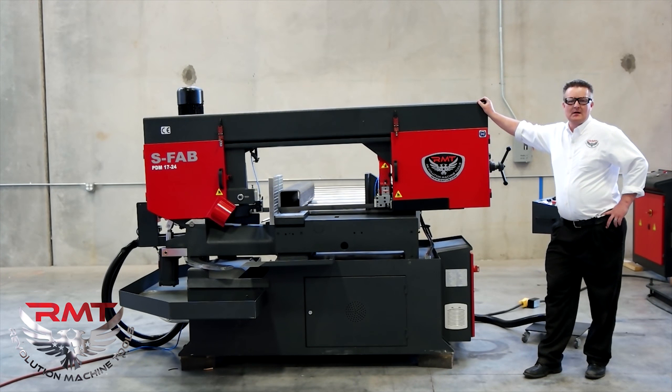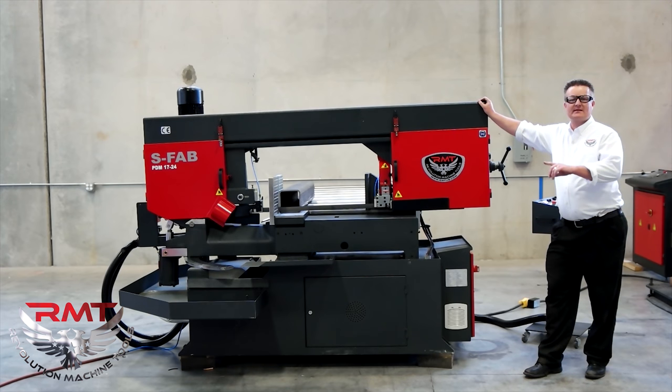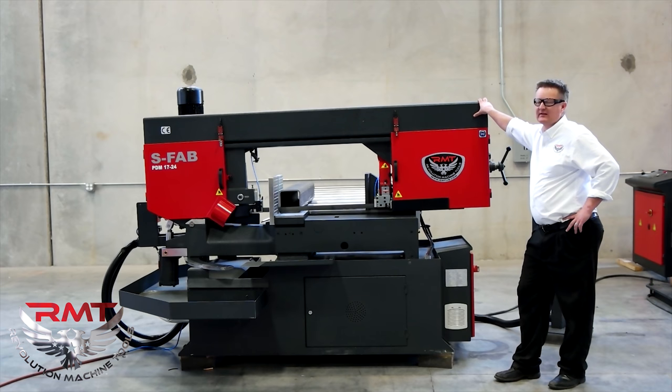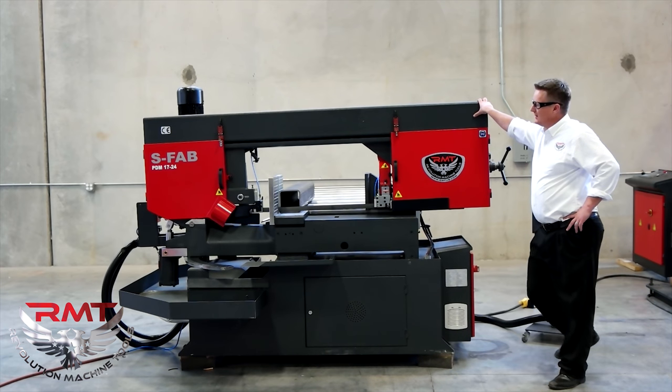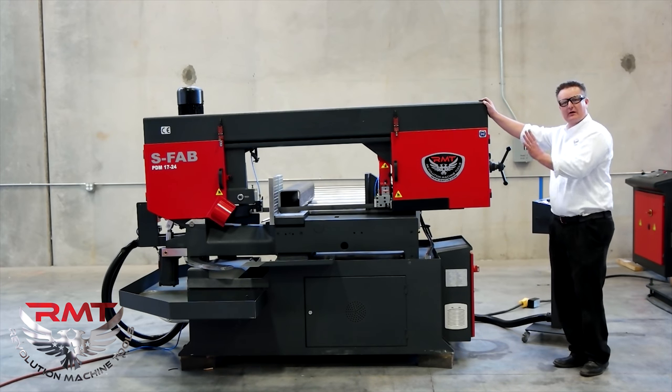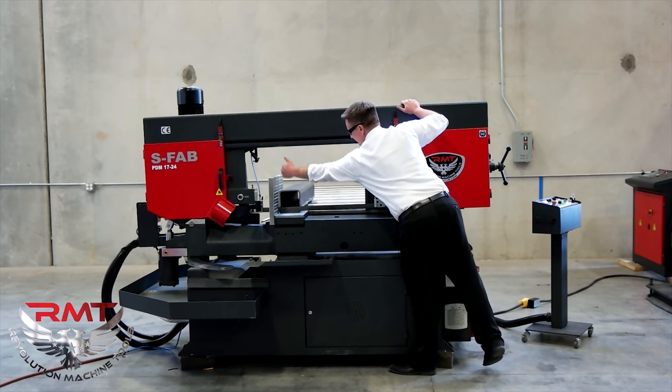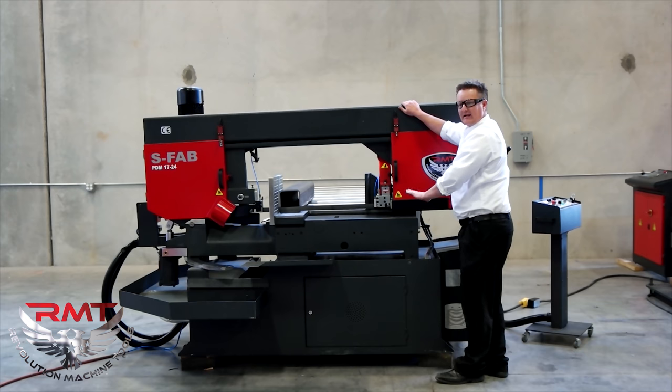Hello, I'm Kyle Jorgensen. Today I'm going to introduce you to one of our bandsaws. This is our SFAB PDM 1724. It's a double miter 60 degree bandsaw with a rectangle capacity of 17 inch by 24 at 90 degrees.